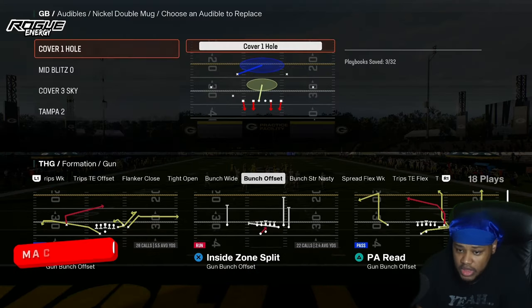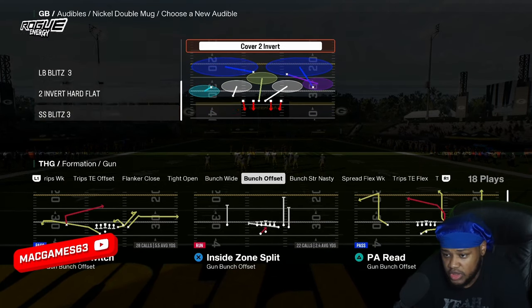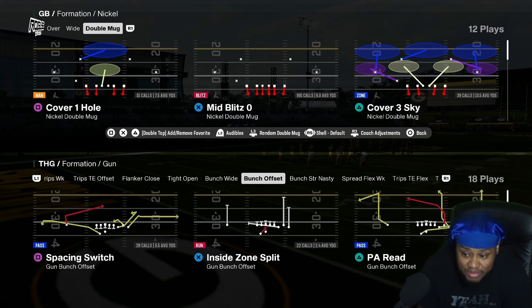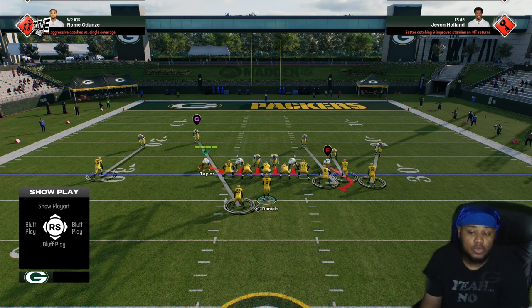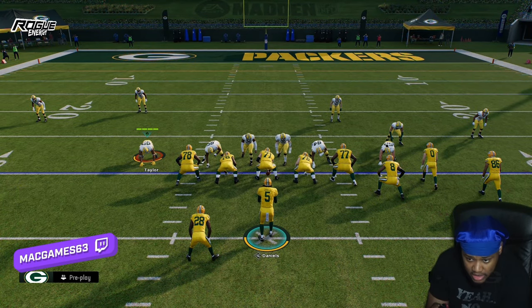Let me go ahead and set that up in my audible so we can easily go to it. It's the exact same concepts — we're just going to come out in Mid Blitz with bunch offset. To set this blitz up, all you want to do is press left on the D-pad and then press down on the right stick.